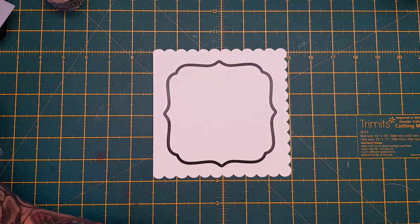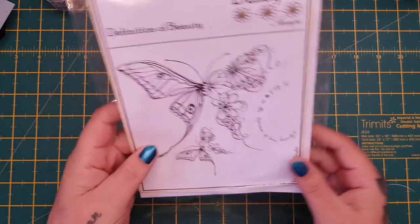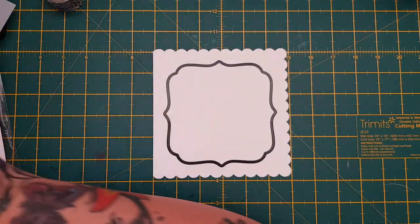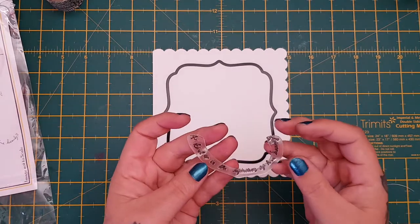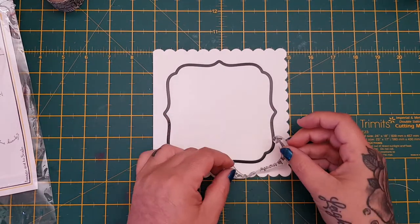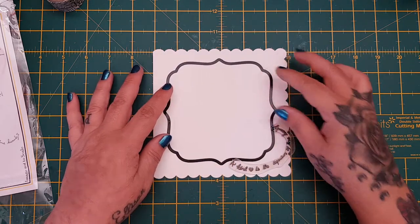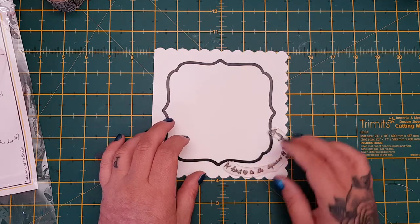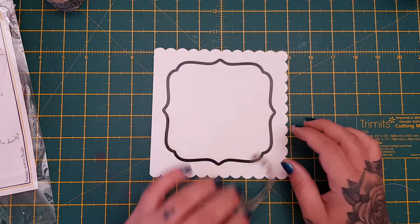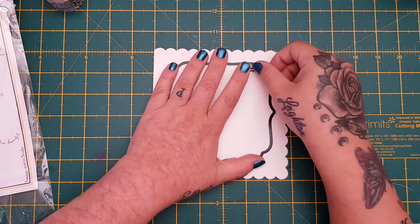But first I'm going to use the sentiment from the Definition of Beauty stamp — it's a curved sentiment and it says 'A kind heart is the definition of beauty,' and I think that's gorgeous. I want to make sure it's going to fit once I've cut out my aperture, so that's where I'm going to put my aperture, and I'm just going to tape it down.